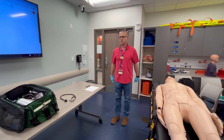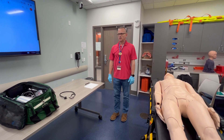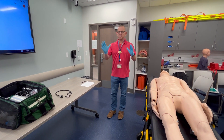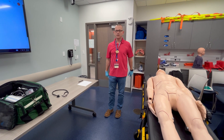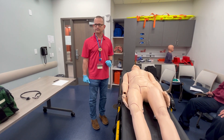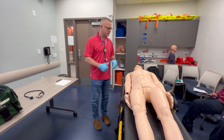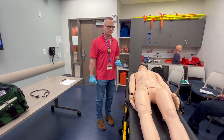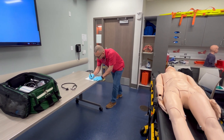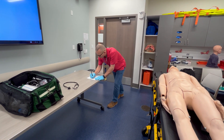You're called out to a house with a male complaining of chest pain. BSI is secure. The nature of the incident is a male who was mowing his lawn and is now complaining of chest pain. The general impression: a 65-year-old male, weighs 200 pounds, sitting on the couch, diaphoretic and in obvious distress.